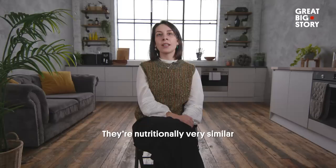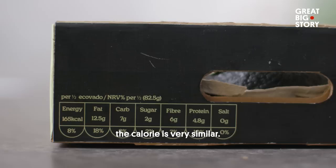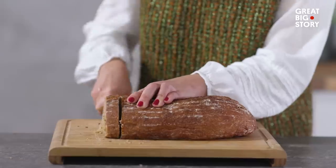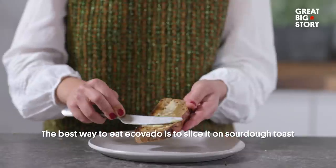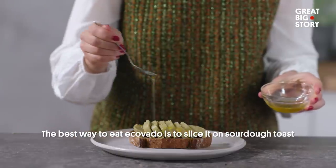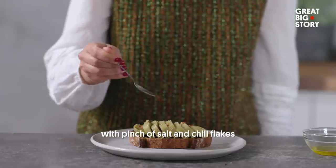So how does it compare to the real deal? Nutritionally it's very similar, the calorie count is very similar. Taste-wise, we surprise you how creamy broad beans become. The best way to eat Icovado is on sliced eggs and sourdough toast, with a pinch of salt, chilli flakes and a little bit of oil.